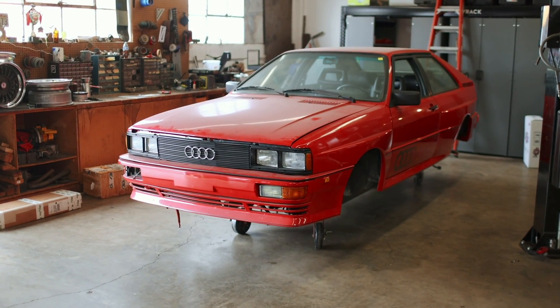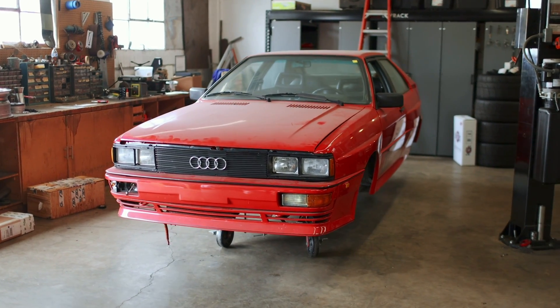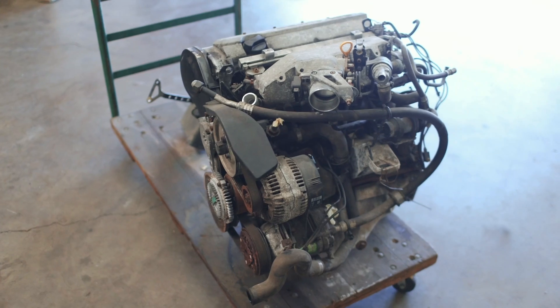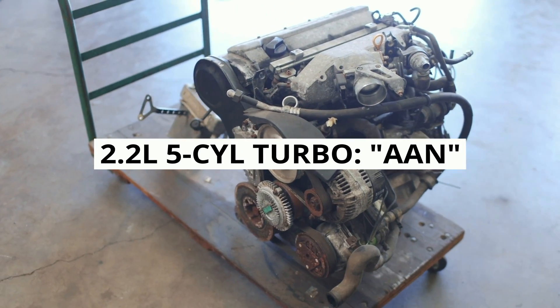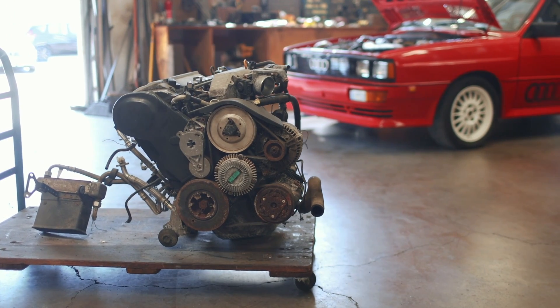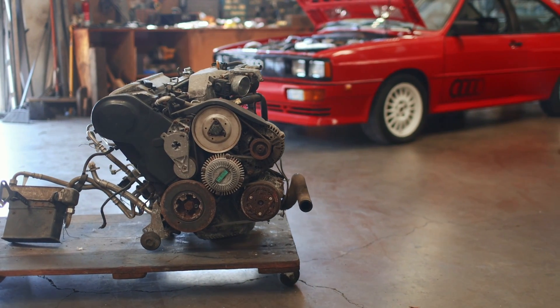With this thing out of sight and out of mind, it was easy to forget how cool it really is, and easy to forget exactly where we left off. So here's the crash course reminder: we bought a 2.2 liter AAN engine out of a UR S4. We're swapping it in because the original motor came with a blown head gasket, and I like excuses for more power.